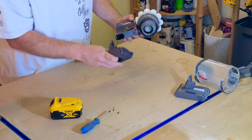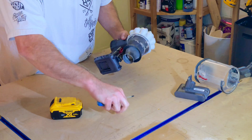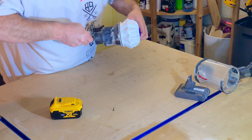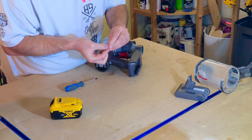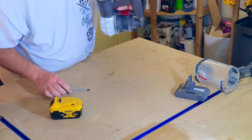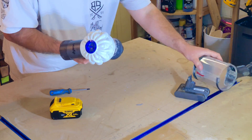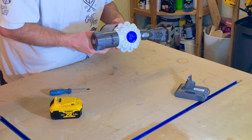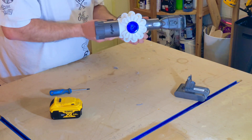Put that to one side, take the adapter, stick it in, put the screw back in. Put the screw back in here as well. It's not the grippiest head you've ever encountered on a screw. Put this back in, there we go, put it back up.